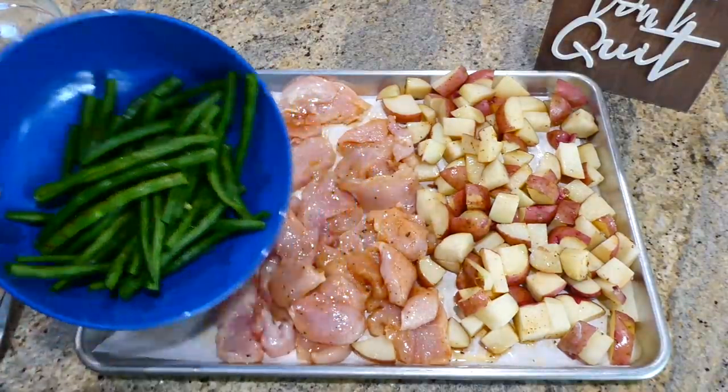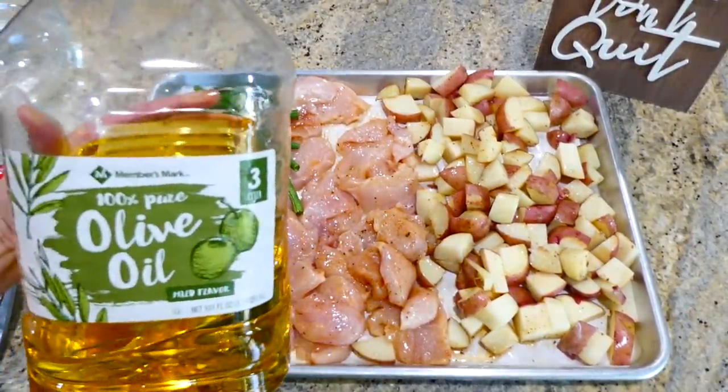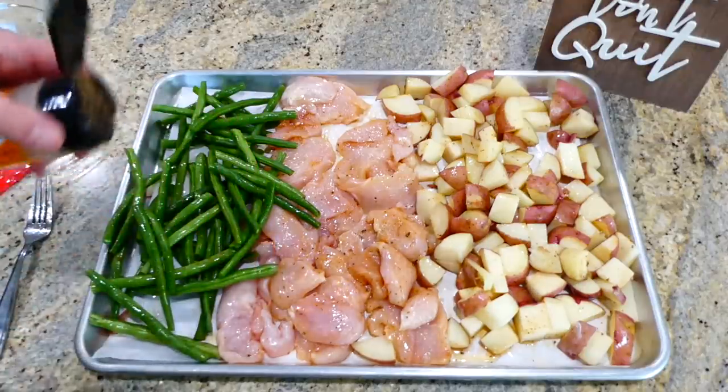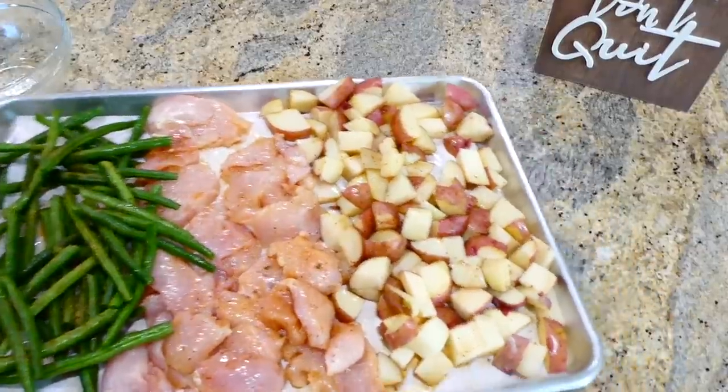In this bowl I have about a pound of trimmed fresh green beans — I'm adding them to the other side of the chicken with a half tablespoon of olive oil on top and just a little dash of cajun seasoning. I'm placing this sheet pan back in the oven for about 25 minutes, or until my chicken is cooked completely through.